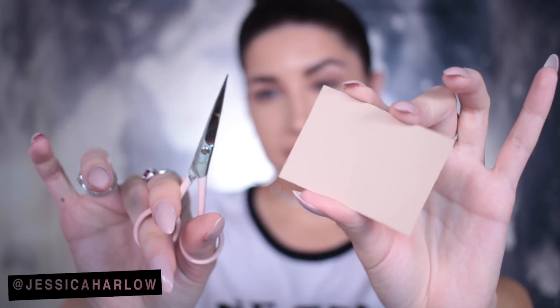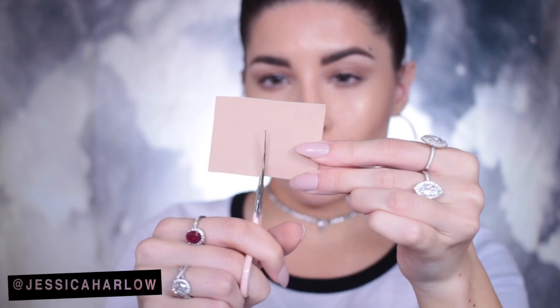Take a piece of thick paper — it could be a business card, a tarot card, a paint swatch, a clothing tag, whatever you won't miss. I actually just decided to cut a square out of the box that one of the KKW Beauty kits came in. This piece was a little bit too big for my eyes, so I cut it in half.